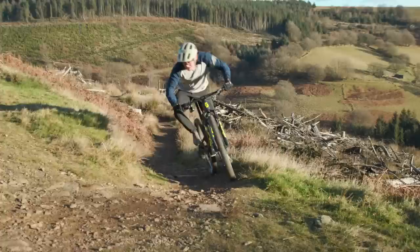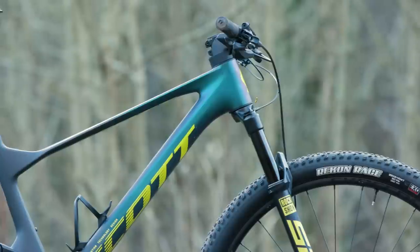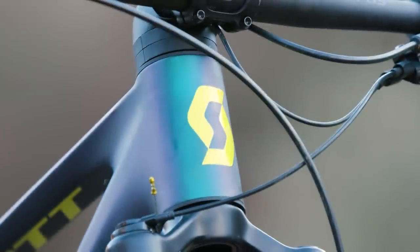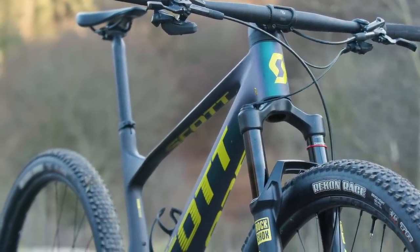The Spark RC's geometry is bang up to date. A 471mm reach is as generous as the 66.5 degree head angle is slack — this is in the bike's slack setting, as Scott has fitted the Spark with a 0.6 degree angleset for those wanting a steeper front end.